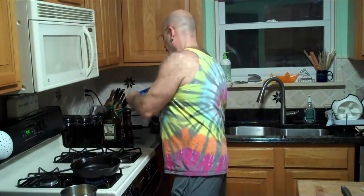Cast iron, small skillet. Three eggs. A little bit of salt — just a little. A little bit of pepper.